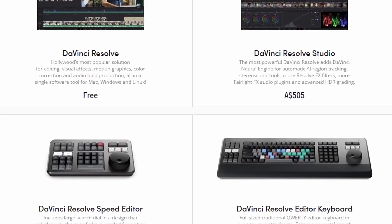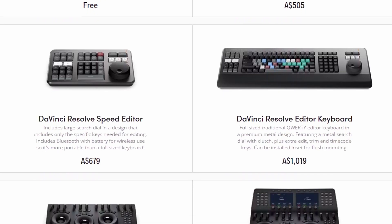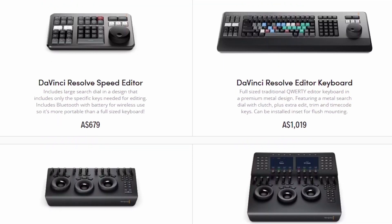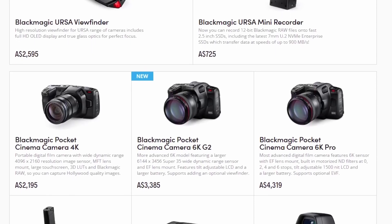They do it with their editing keyboards. I have their speed editor, and I bought the color mini panel as well, and I got Resolve Studio for free with them. And if you buy one of their cameras, I'm sure they will include the Studio too.